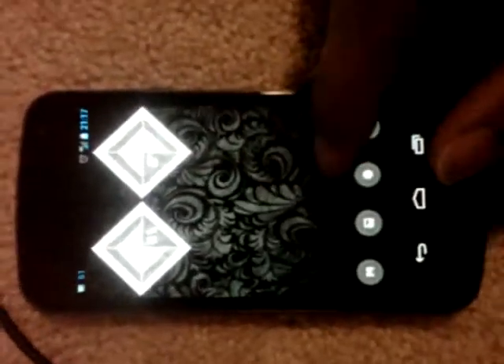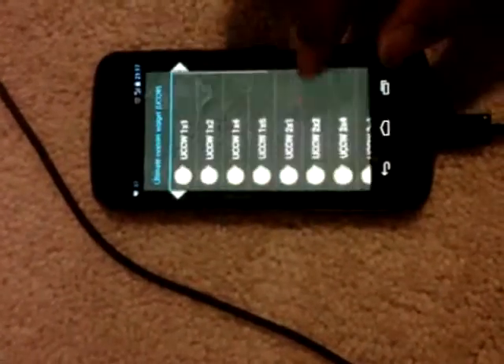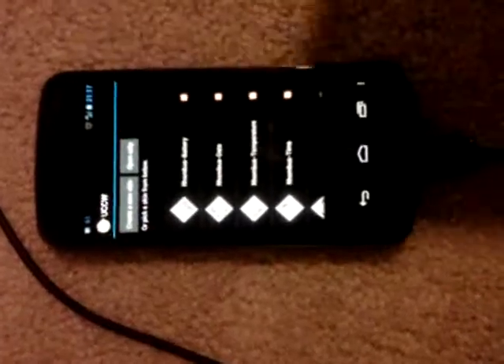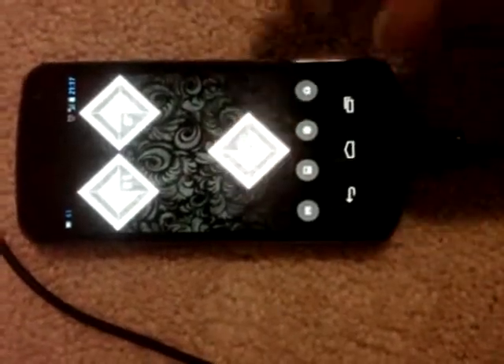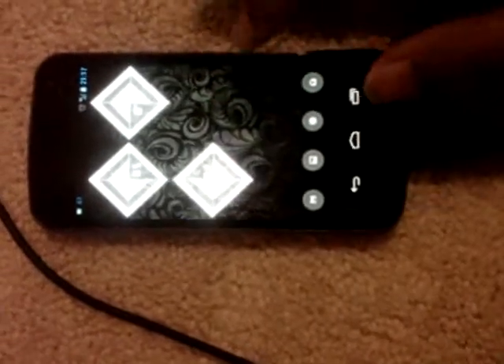Two skins are placed. Go for the third one. Scroll down in UCCW and this time select Time. Touch it and position it on the screen.